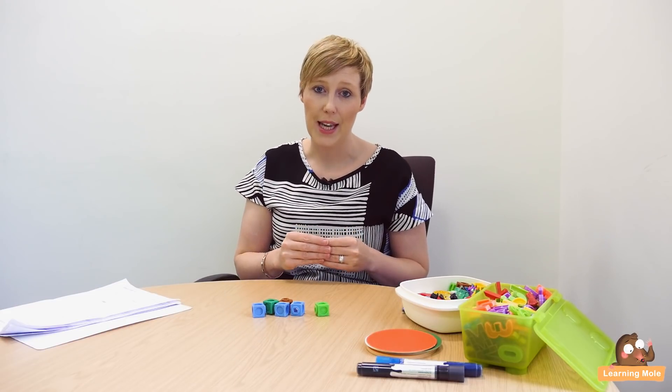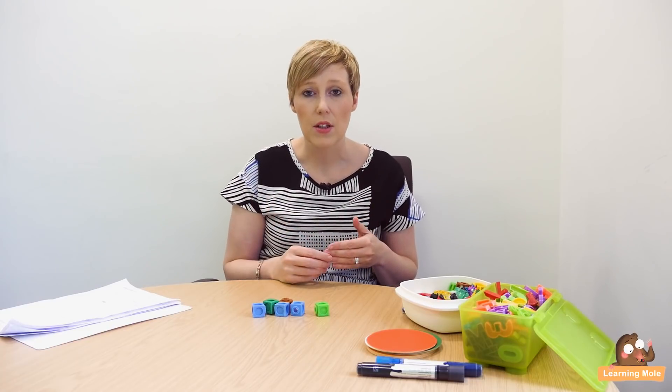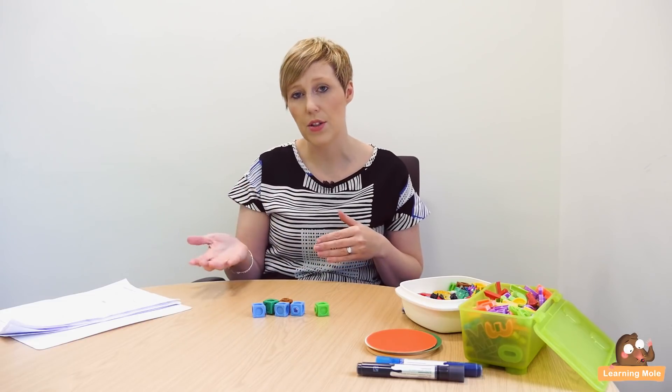Welcome to Learning Mole. Today we're going to look at subtraction for kids. We're really going to think about that subtraction journey, right from the early years all the way through school up to secondary school level. I'm going to go through all the activities you can do and explain how subtraction is actually taught today, because I know it can be very different to when you were at school. I'm going to create a series of lessons that you can dip into and out of as and when you need, depending on what age your child is.